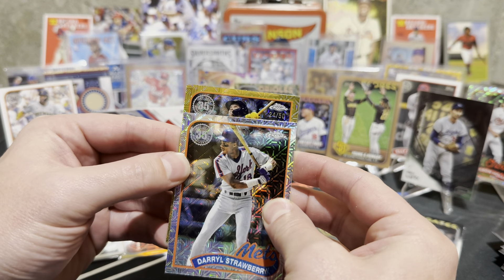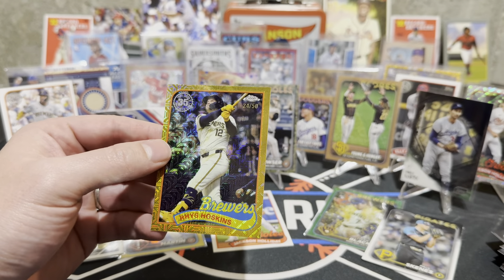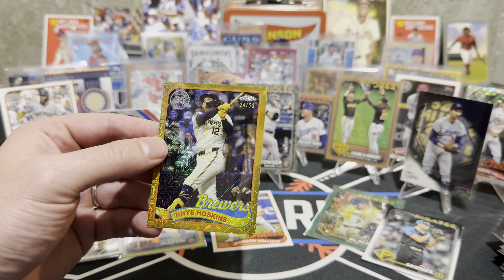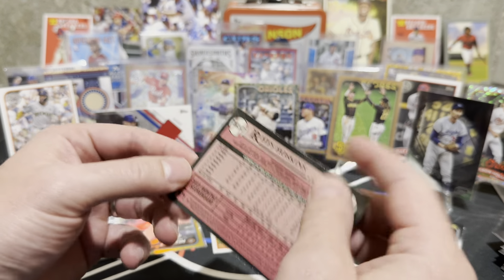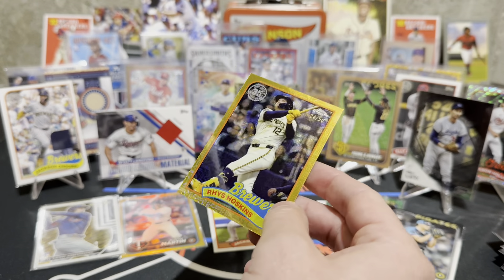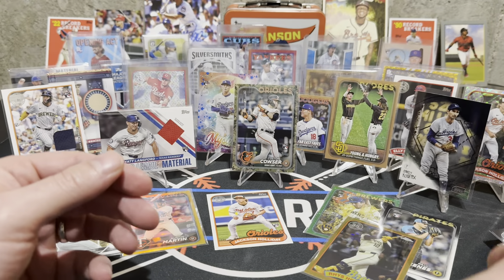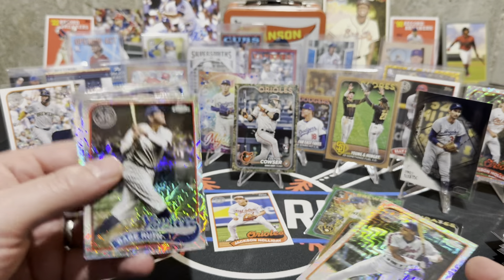Who is it — is that a Brewer? It's a Brewer. Reese Hoskins auto! We'll take it, we'll take a Reese Hoskins — wish it was somebody different. I just don't like the Brewers. Brewers are lame. It's got Babe Ruth on it though — nice!